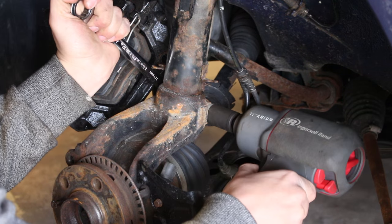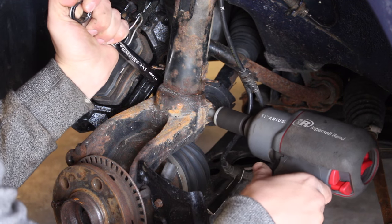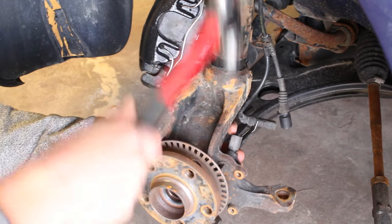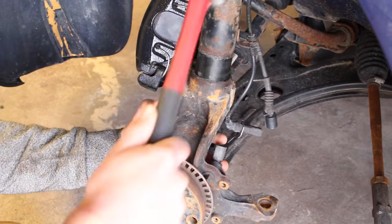Disconnect the ABS sensor and any wiring attached to the knuckle. Then remove the bolt and nut on the backside of the knuckle securing it to the strut. Remove the three bolts for the brake dust shield and then hammer the knuckle off of the strut so we can dismount it from the car.